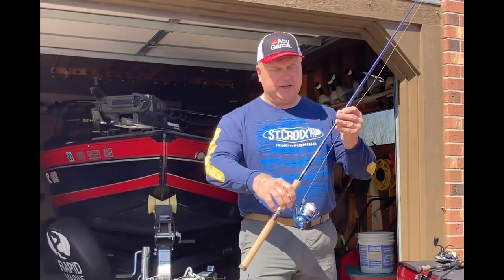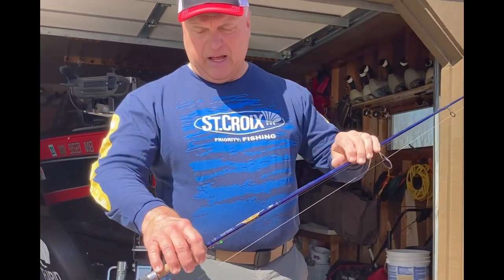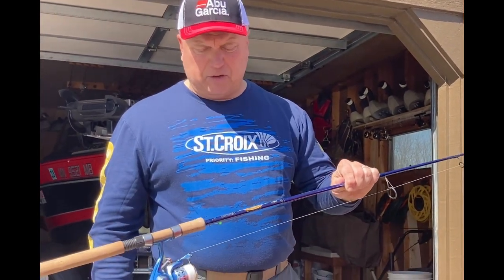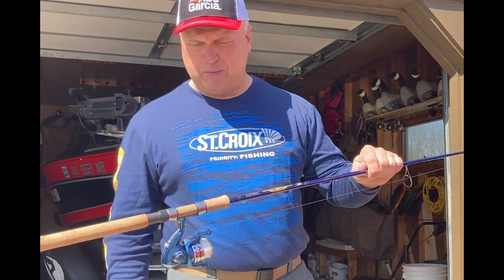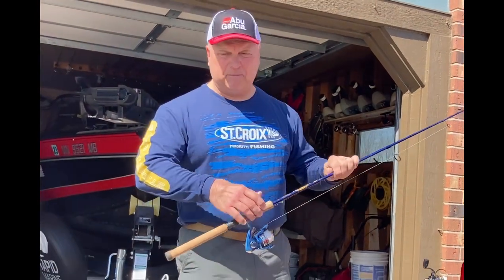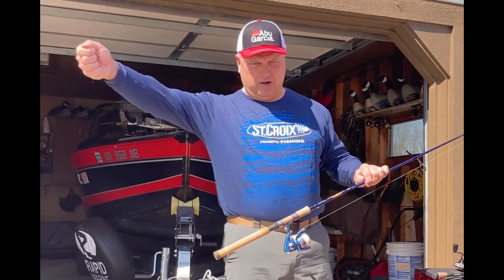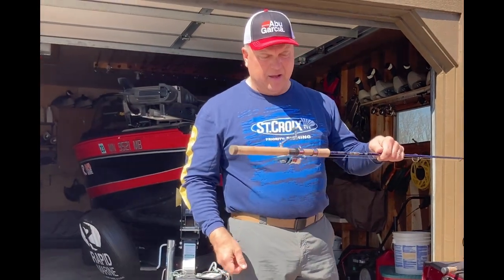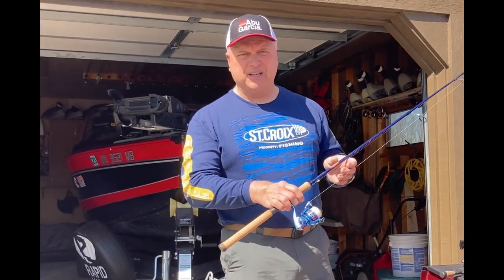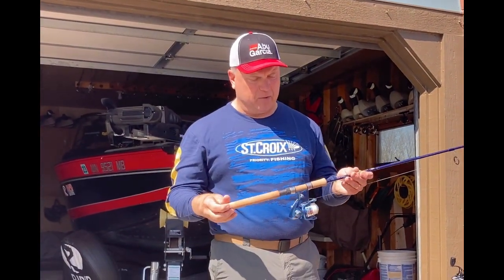I have this one rigged up for a lindy rig. This is a little longer — seven foot — medium power with just a fast tip. It's a St. Croix Legend Tournament Walleye, again with a Pflueger spinning reel. That slightly softer tip lets me pull a lindy rig or live bait rig, feel a fish pick it up, give him the rod tip a little bit, sweep back, and get a nice long hook set with my arm and that seven-foot rod. Also good for tossing soft plastics for bass — enough give to feel the pickup but firm backbone for a good hook set.